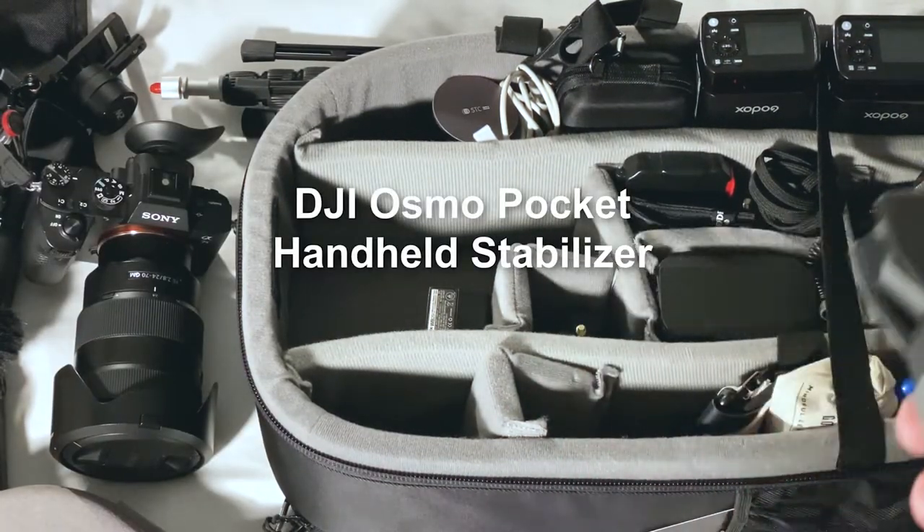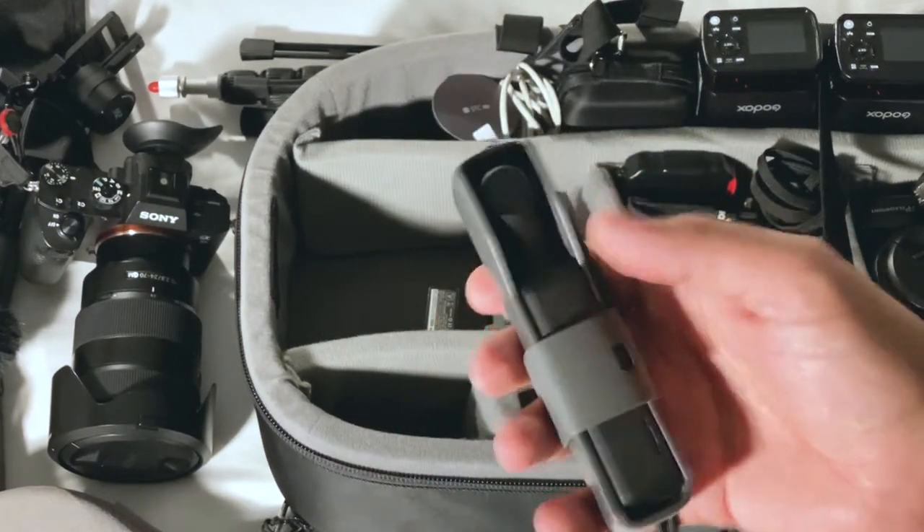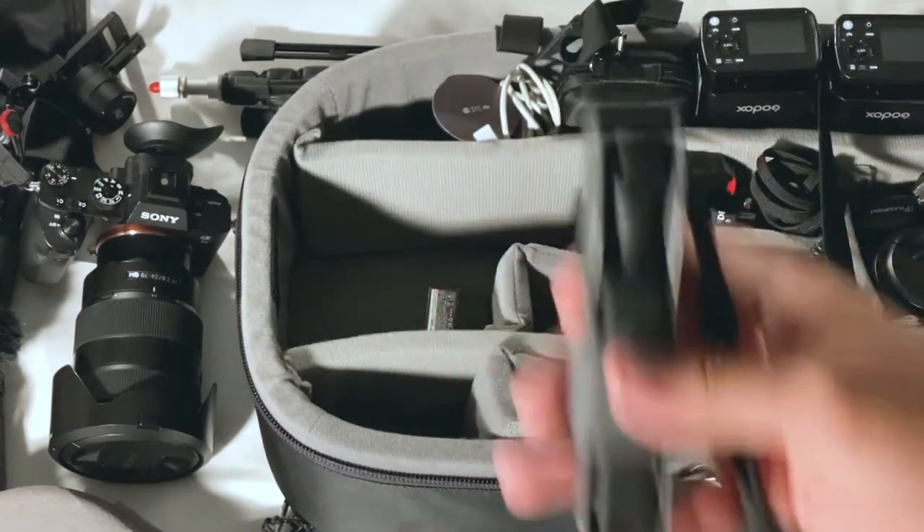I have right here the Osmo Pocket. I use it all the time. I like to have backup and this one stabilizes really really nicely. I can always connect the microphone to this one too with the adapter, so this one always comes with me.